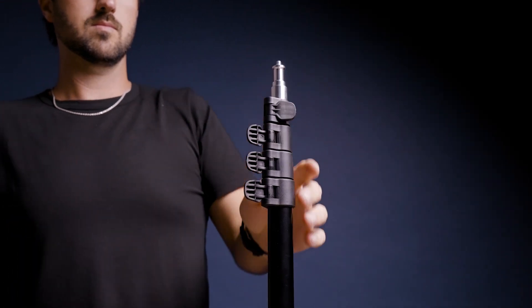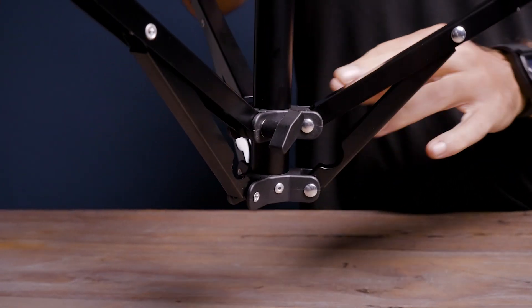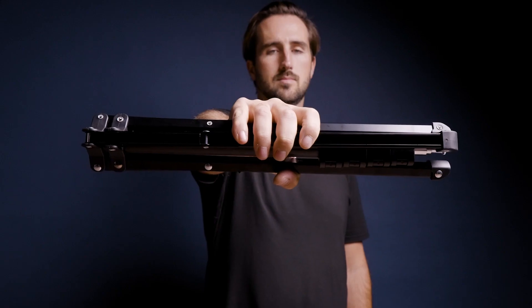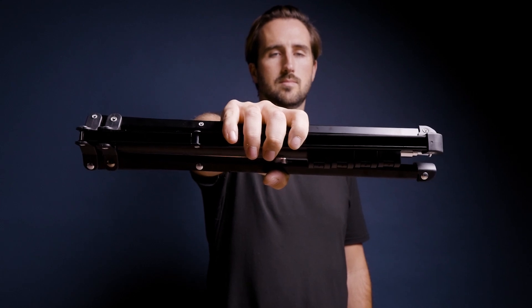To break down your light stand, simply open your clamps, retract the light stand, and untwist the screw on the bottom. Push down onto this section and your legs will close upward, allowing your light stand to collapse down to a nice and portable 18-inch form factor.